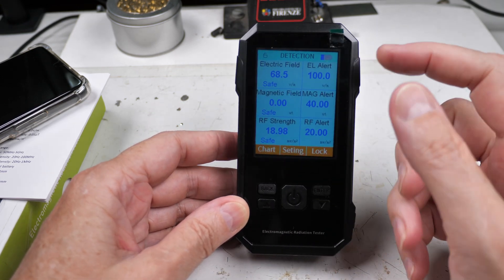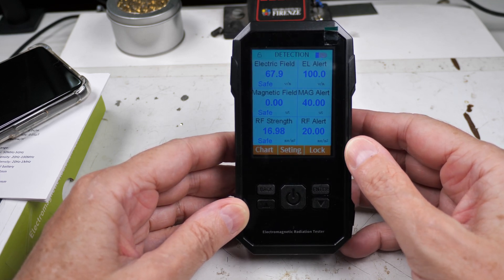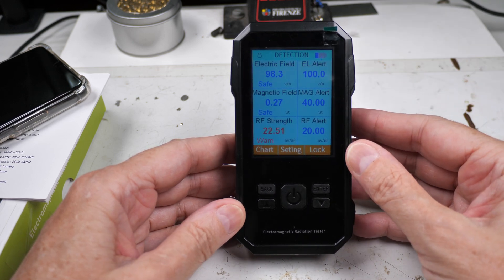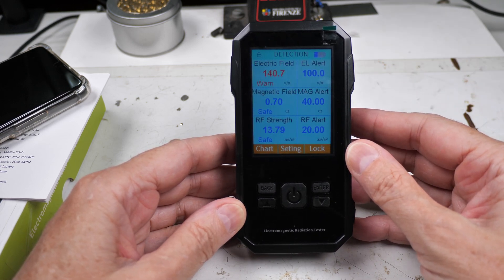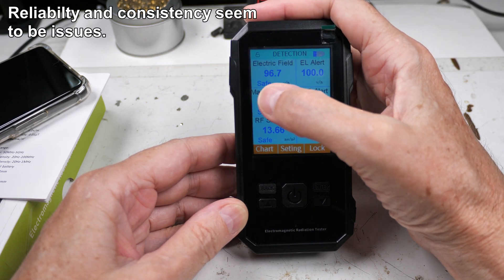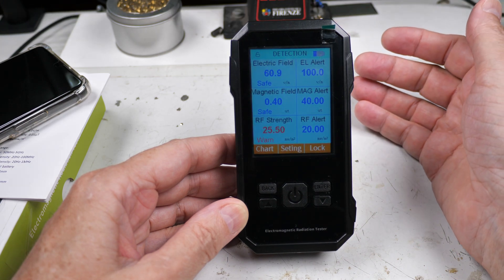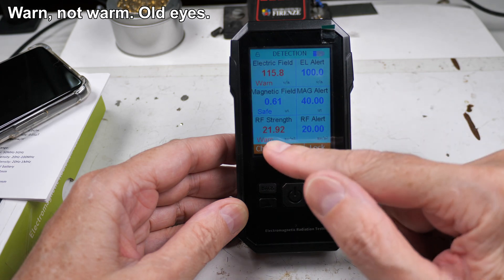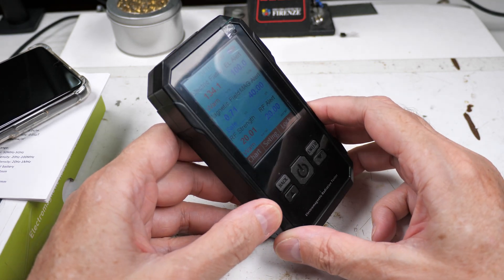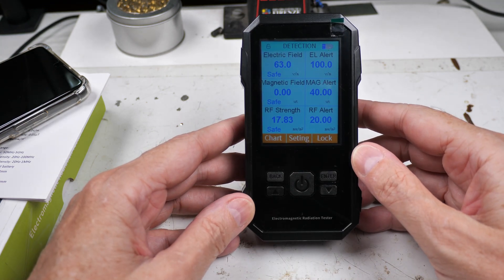It didn't work for the first 10 minutes — maybe it was calibrating or setting up — and it's very slow to react. It almost always shows readings in the 20s. There's a 'warm RF strength' alarm indication. I tried pointing it more towards the light but I'm going to be honest — I don't trust it.